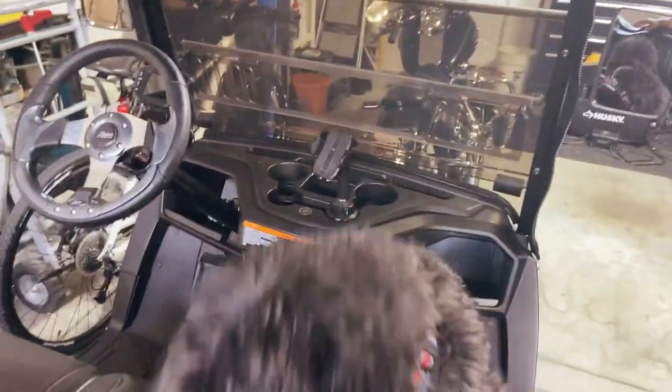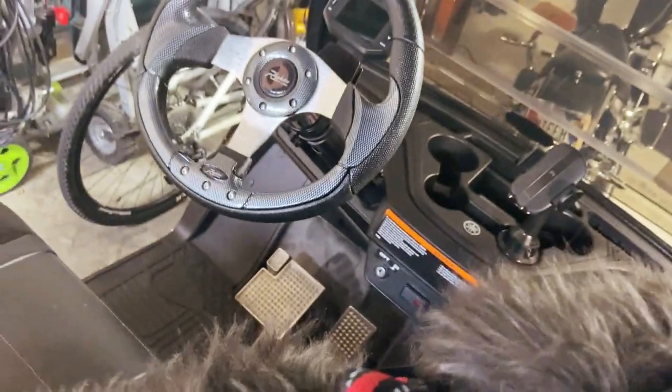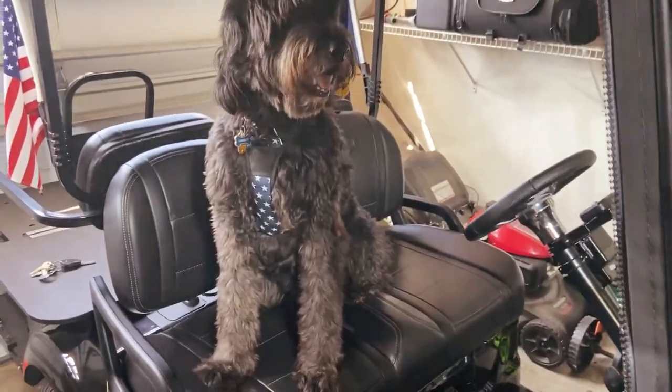Come on, buddy — up, up. Here he goes. Go ahead and sit down, buddy. Sit. Gridley, sit. He doesn't want to. You've got to sit, buddy. Okay, there's a good boy. All right — I'm going to put the phone down to do this. Okay, you can see it's just right. Gridley's in there pretty good, ready to go for a ride.